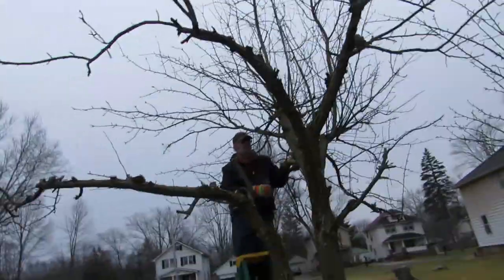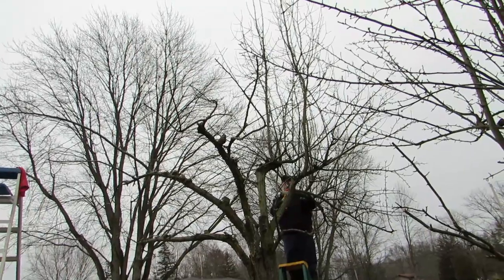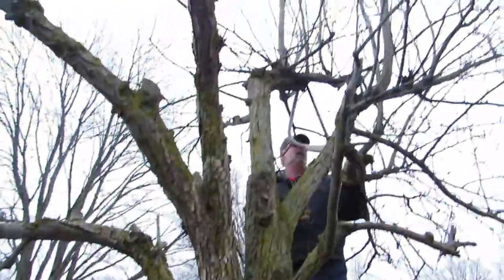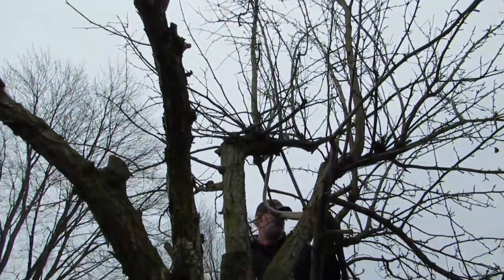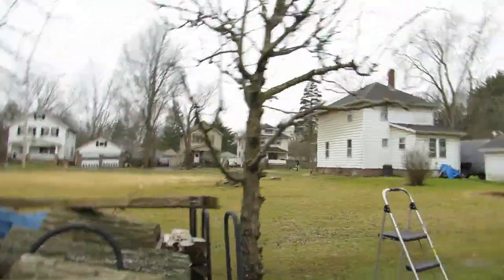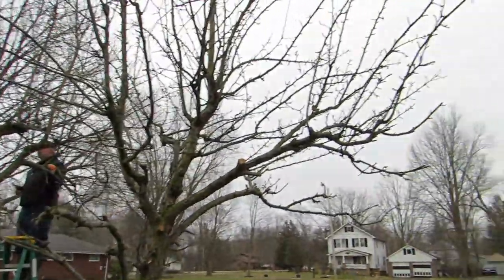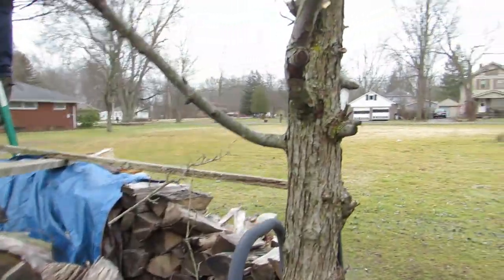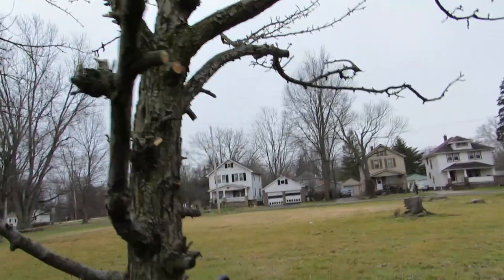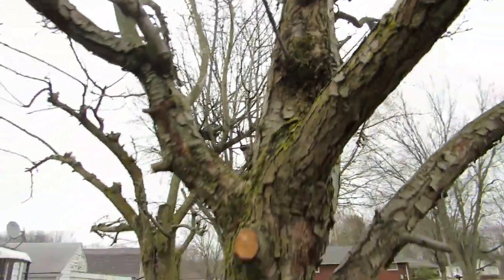We've got this part of the tree done - we kind of balled it out. My husband's working on a mess up there - oh, it almost looks like a nest, it's not a nest. I've slowly been working on this tree. I'm finding we have a lot of these big bump things - like a big knot that a branch grows out of. There's one right up there.